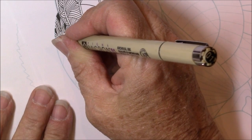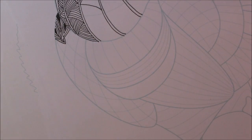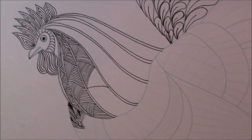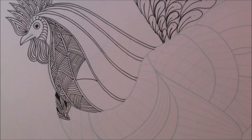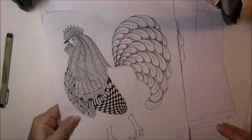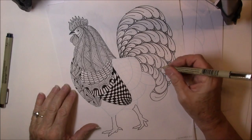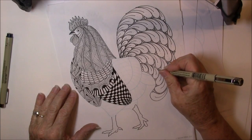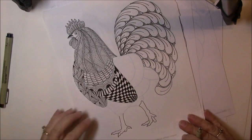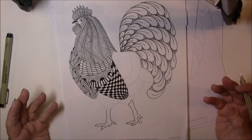If you can't remember how these are done, I have old videos — you can go back and look at them. When I did the tail feathers, I did a little behind my flux. I always like to put circles, so I did a lot of circles behind there. And now I'm just going to fill in my whole little rooster with tangles.